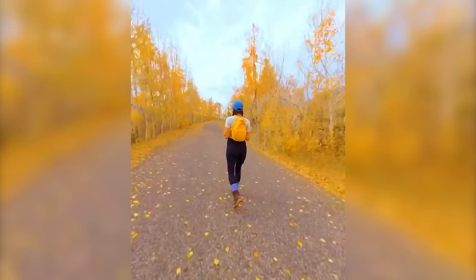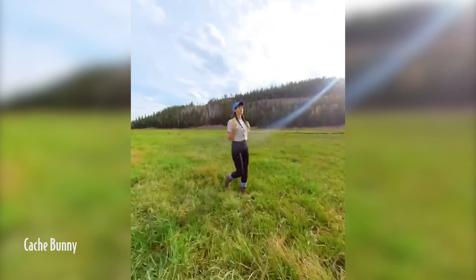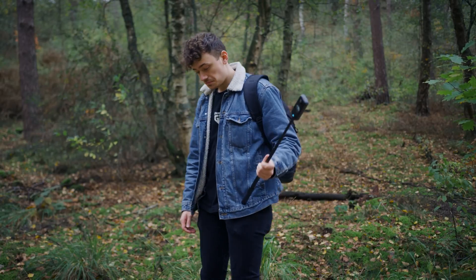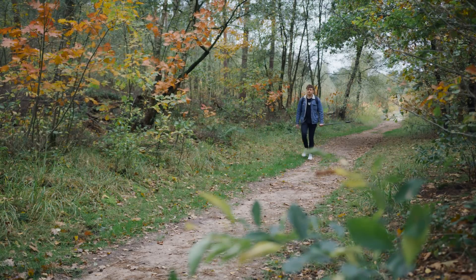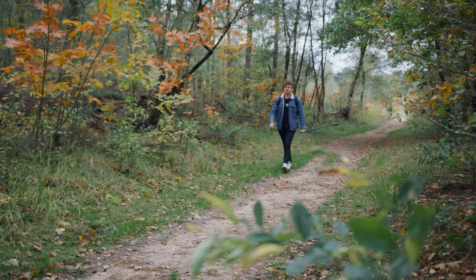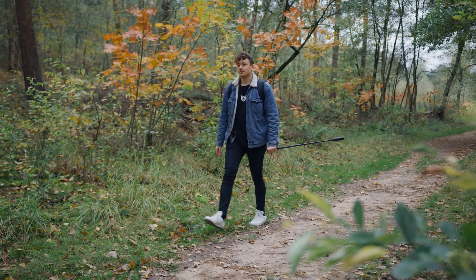Okay guys, time for the next effect, which is going to be this very cool sliding walk from Cash Bunny. And we have two versions for this — one simple one and one more advanced. For the simple one, you just need your actor to walk around holding the Insta360 camera with an invisible selfie stick on one side of his body. Let him walk around for a few minutes so that you have enough footage for the effect.